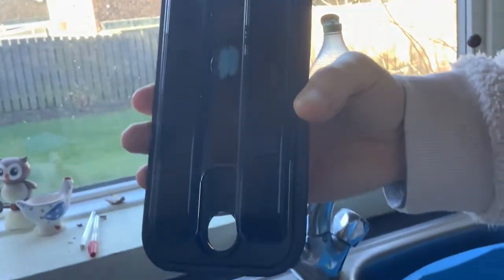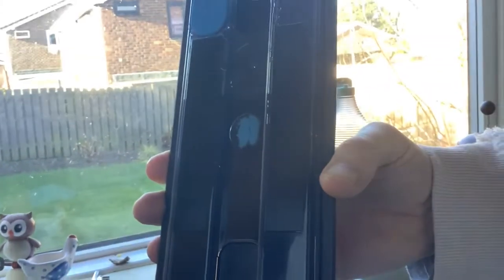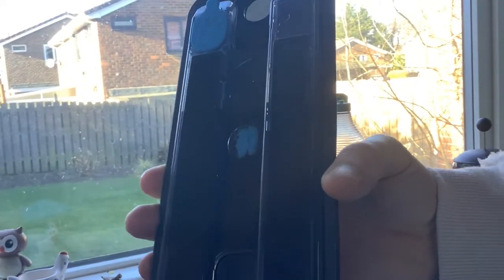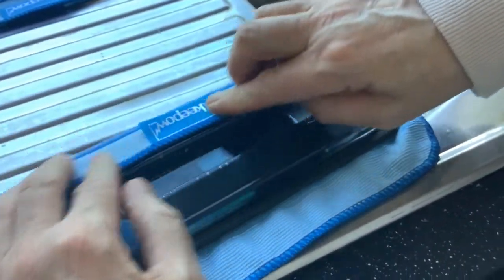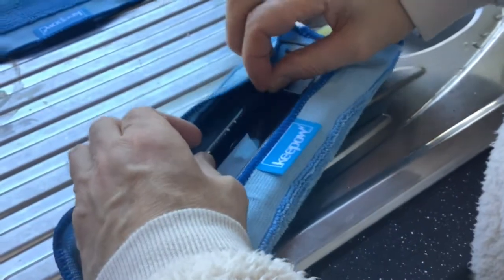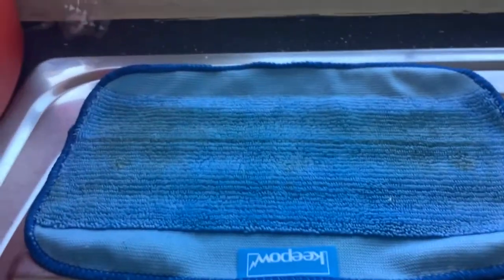It looks like it's used a third of the water in the reservoir, so we're not going to put any more water in there. But we're going to dampen the second cloth that we're putting on, and we'll let it run again and compare it with the first pad.